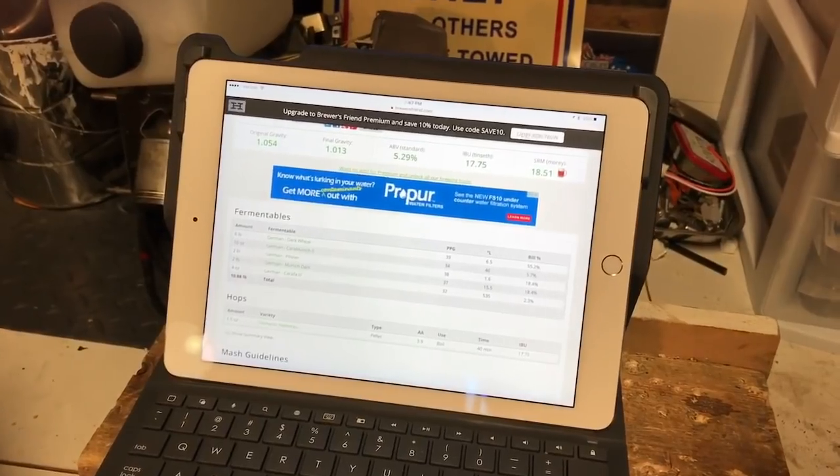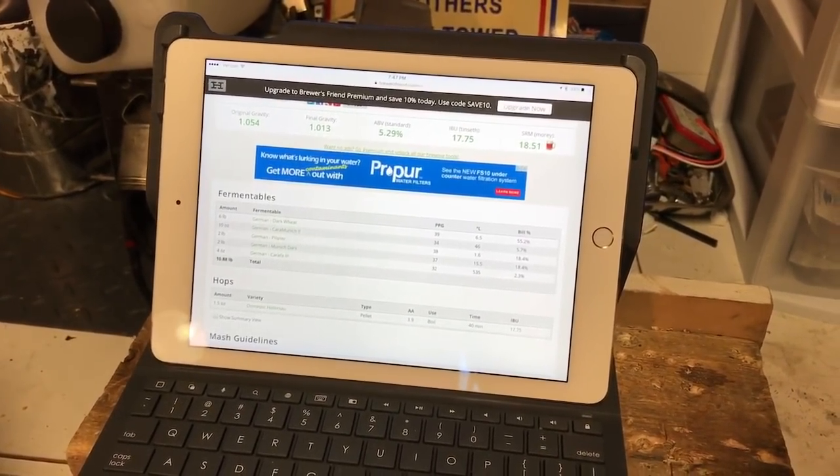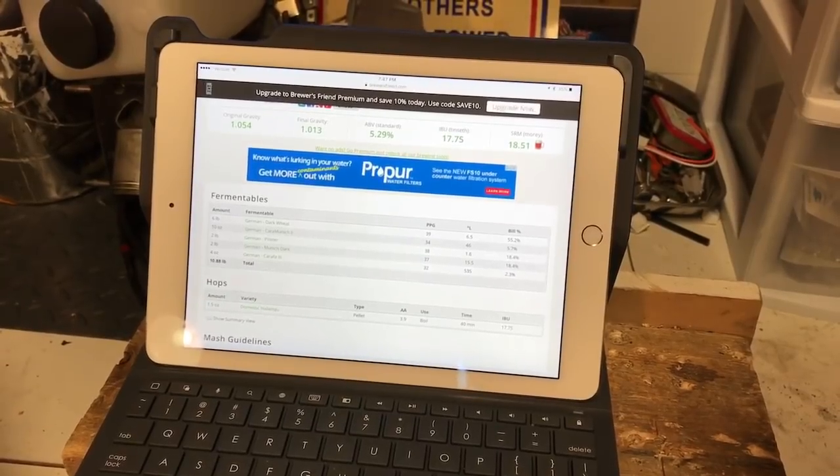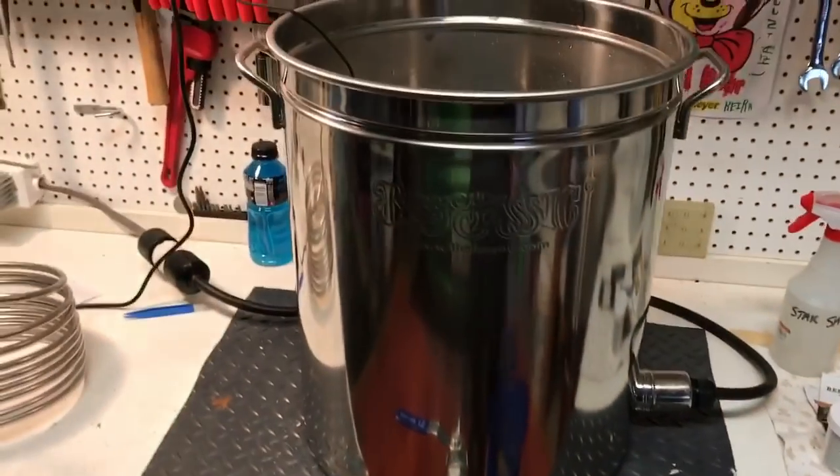We've got Hallertau — well, I haven't got Hallertau. I'm using Mount Hood, an ounce and a half. And I'm going to put that in for the full boil — a boil of 60 minutes, and a mash of 60 minutes.